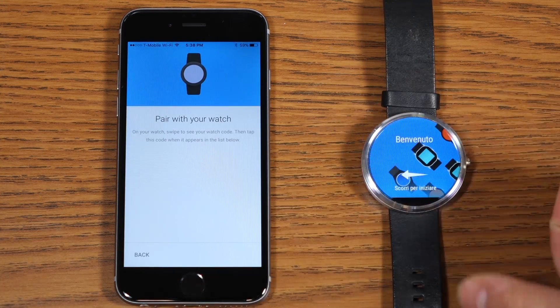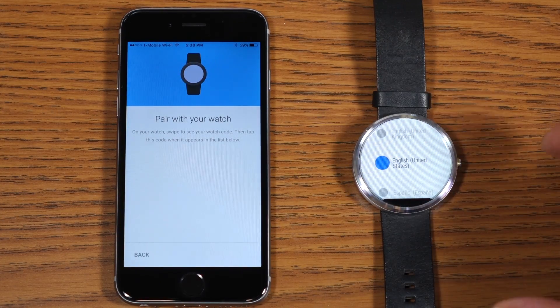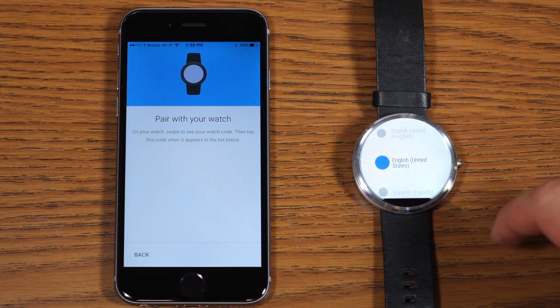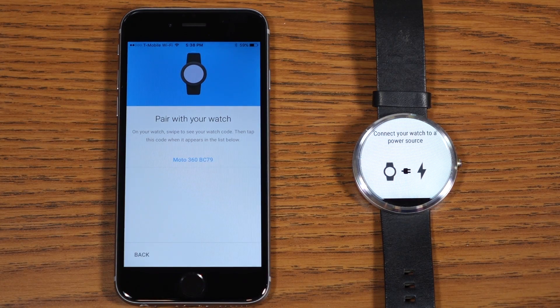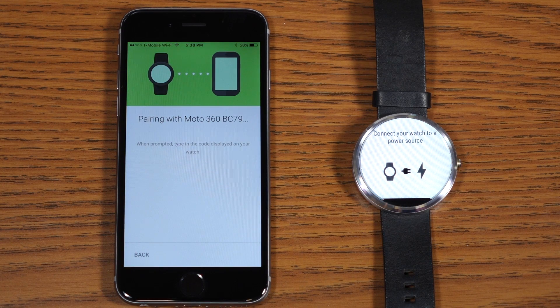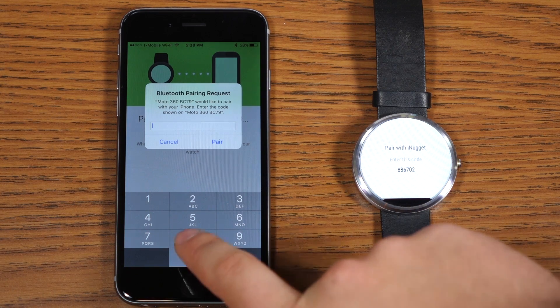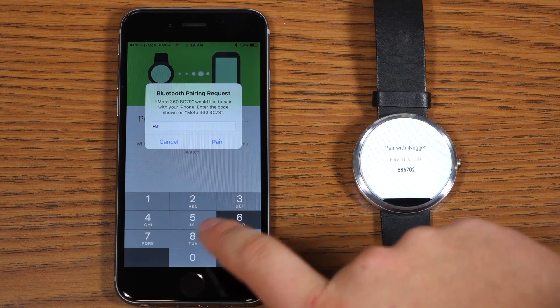On your Moto 360 or Android Wear device, go ahead and swipe from the setup screen and choose your country. On the Moto 360, you have to agree to the privacy policy, and you'll see it immediately pop up on the iPhone 6 — go ahead and select your Moto 360. Now the two devices are pairing. With Android Wear on iOS, you need to punch in the Bluetooth pairing request code, whereas on Android it just syncs without any question.